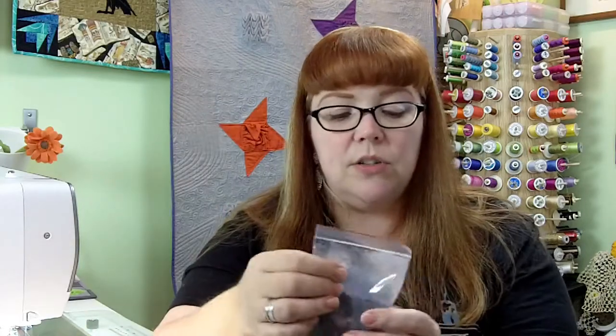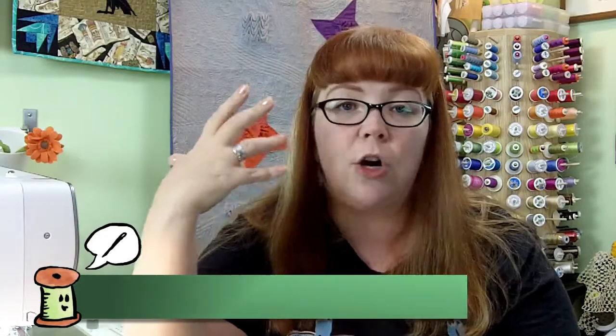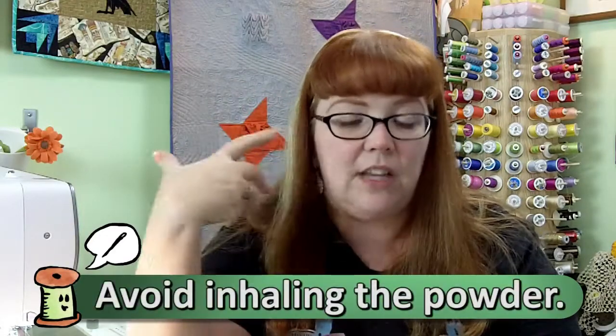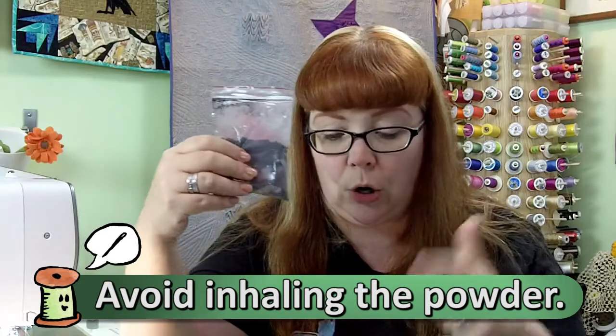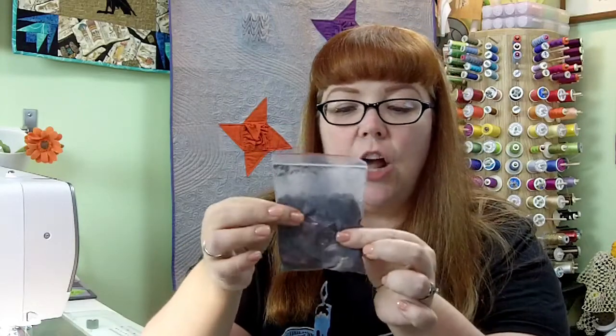So what you would do is take some of your powder and mix that into your paint. You're going to want to use your respirator and all your protective gear because you don't want this stuff getting into your body. And you can see here just by me touching the dye, it's starting to change color.